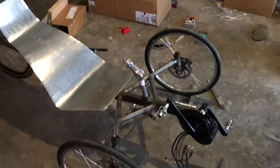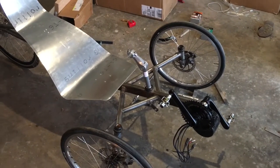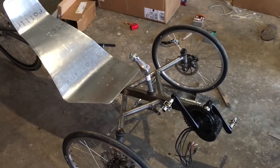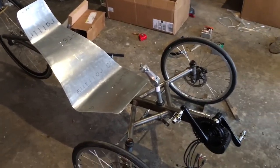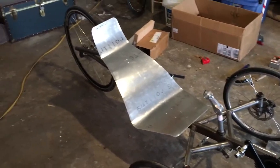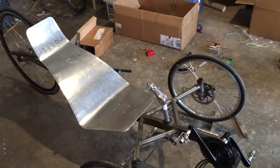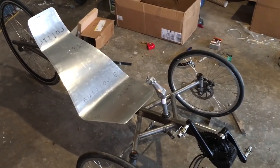So anyway, quick update: I'm gonna go in and cut the front boom off this thing, and once I get the boom cut off we'll weld the extension on. Then hopefully I'll be able to take this up to my old bike shop, put it in the stand, get all the cables and everything run, finish up all the steering, get the derailleur on, and we'll have a working trike. Then I get to start working on the body again. Alright guys, have a good one.